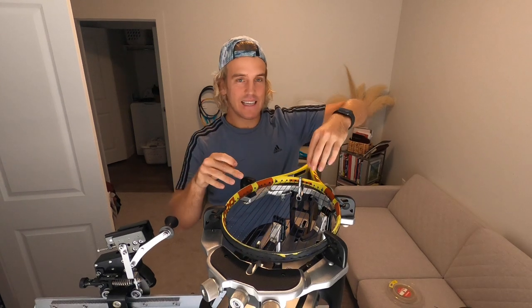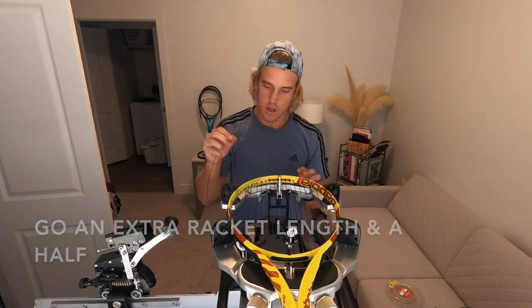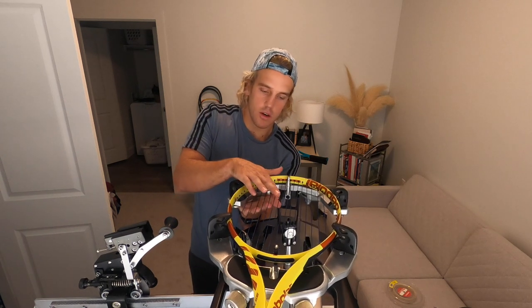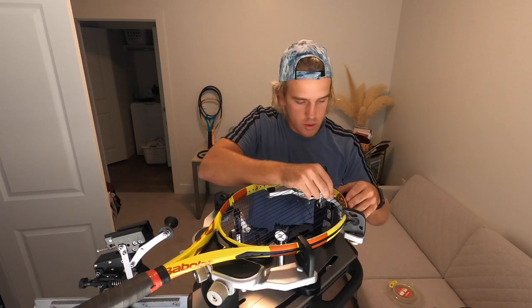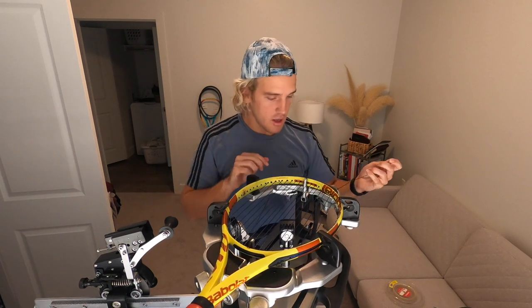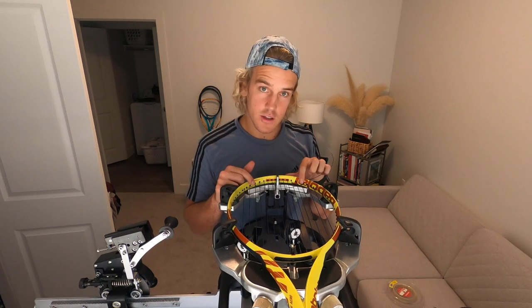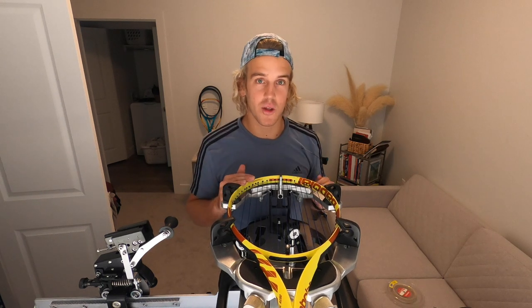I know it's 16 mains and 19 crosses. You're gonna go through the grommet here — come through it: under, over, under, under, over, under, over, under, over — just like that. Pull it through and put it through the next grommet directly across from it; don't skip a grommet. An easy way to check you're doing it correctly: if you started over, you're going to finish under on this side. You don't even have to look back through unless you do a double skip.